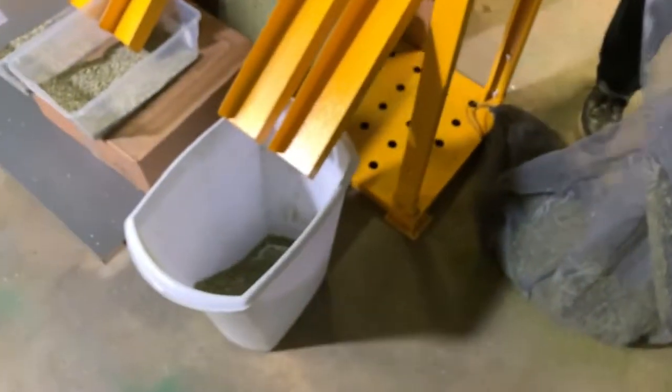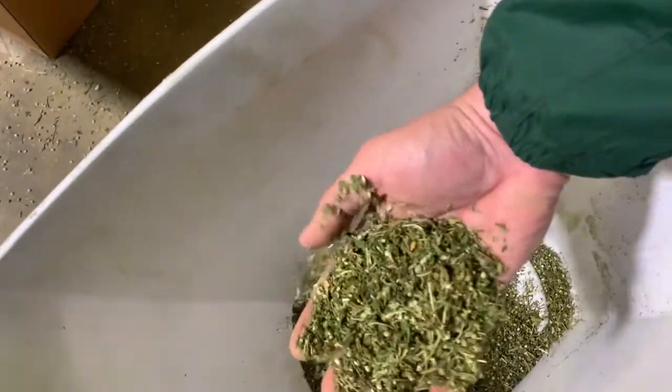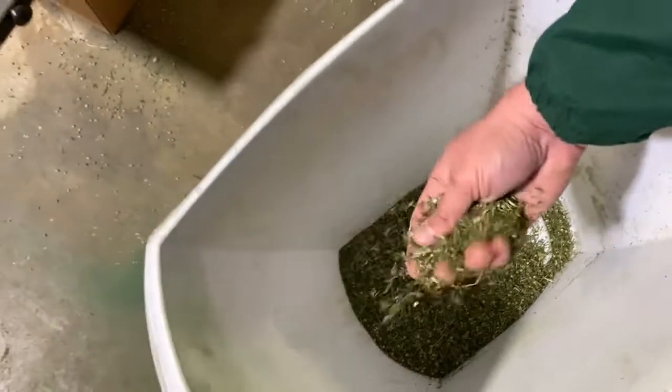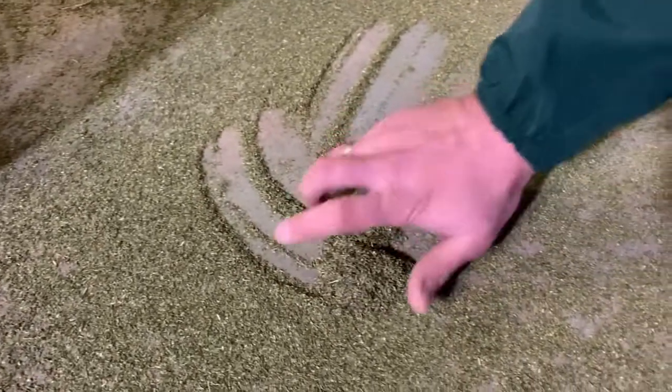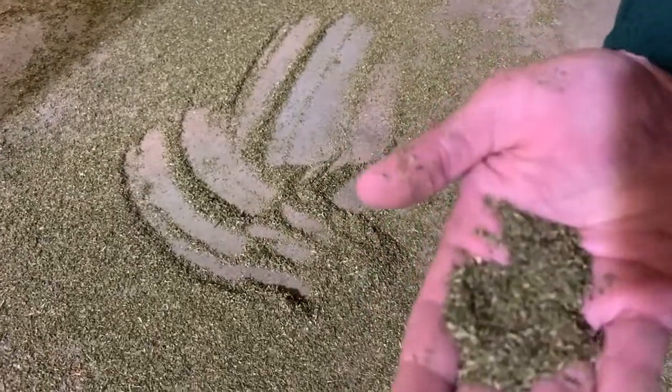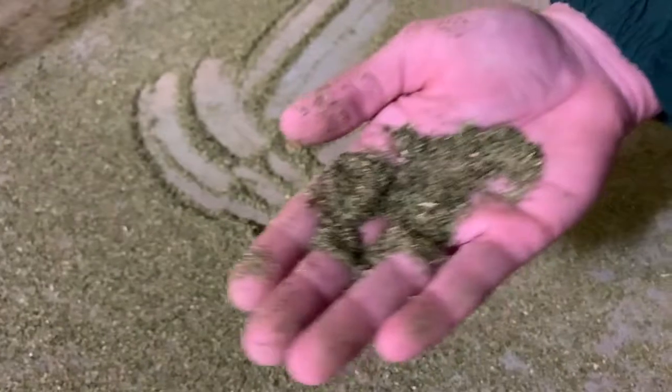Here we have the sixth and seventh output. Let's take a look. We have the lightest material — the leafy biomaterial. As you can see, some sticks, some stems, but mainly nice and leafy material, leading to the dust. We collected a reasonable amount of dust out of the material that I ran through the sample.